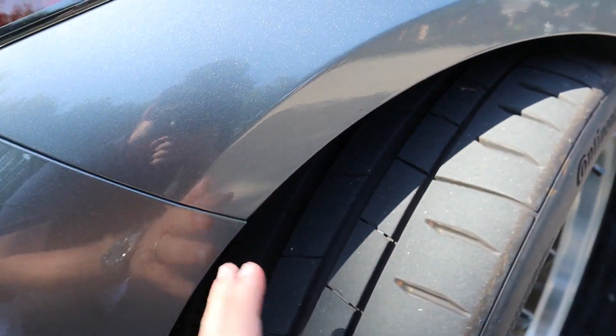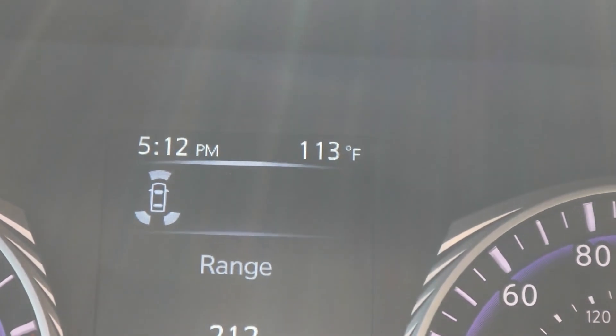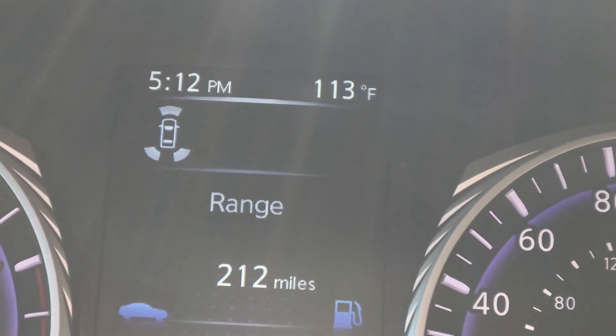Still got some good tread in it. Y'all thought I was lying when I said it's hot — it's hot. Holy cow.